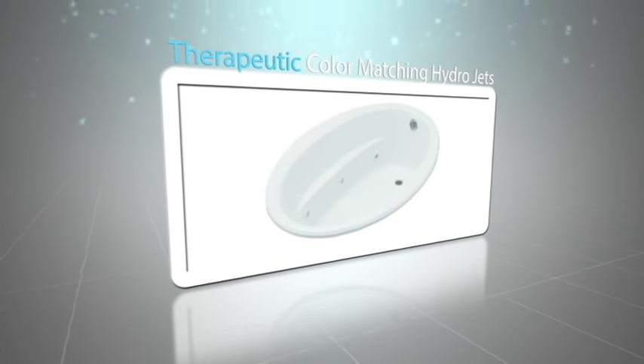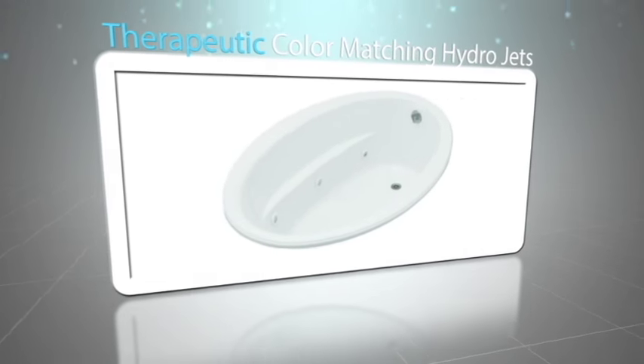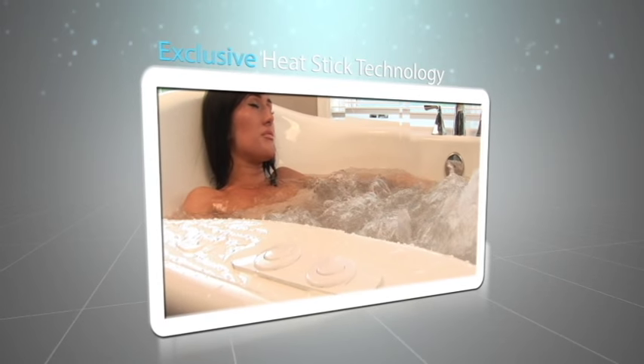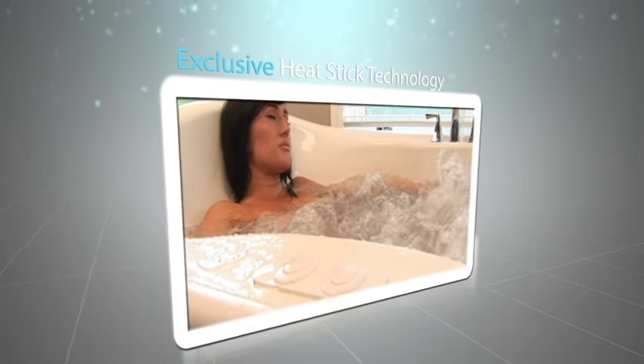Therapeutic color-matching hydrojets, a high-performance motor, and our exclusive heat stick technology that keeps your water warm as you relax and enjoy the movement of the water.